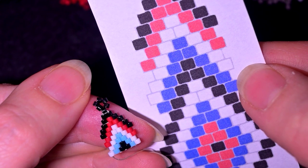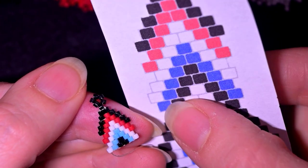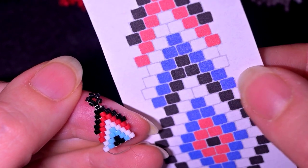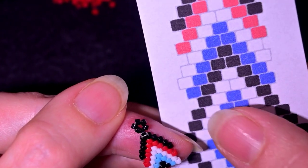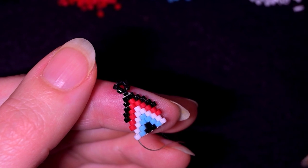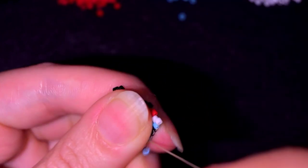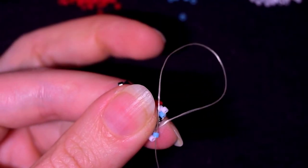Here you need to have white — I accidentally deleted this one. So here you have: white, blue, black, white, black, blue, and white. I'm going to start with a white and a blue. Because I increase, I go through the first thread bridge, and I will continue showing this faster until the end of this row.